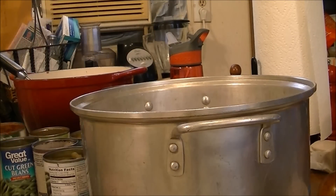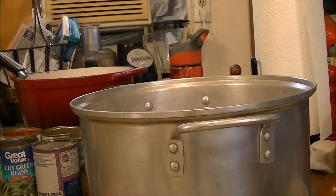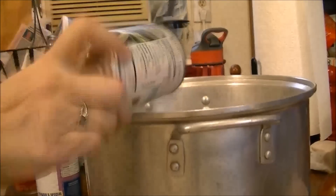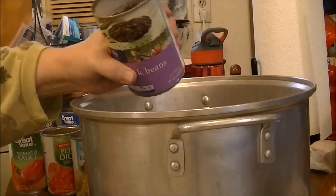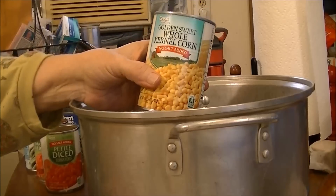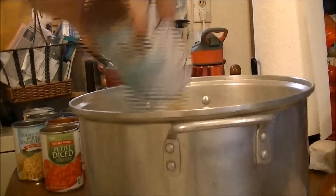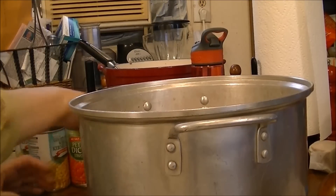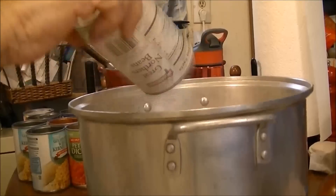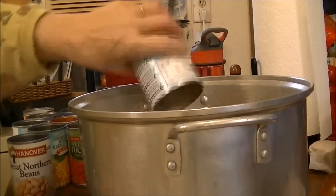Of course these cans are all going to have to be rinsed out with water. I'm putting in two cans of Great Value cut green beans, no salt added. Then one can of Kroger black beans, washed. Two cans of whole kernel corn, no salt added — because I love corn in my soup. And then a can of great northern beans and a can of Great Value peas.